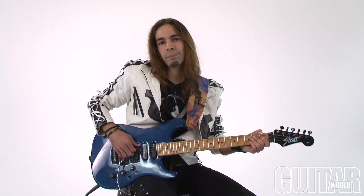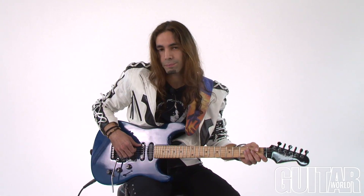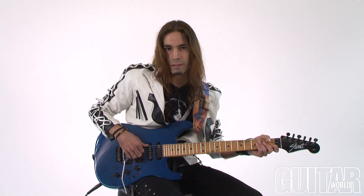Hey, Ethan Brosh here, and for today's Betcha Can't Play This I'll show you my way of picking harmonics — cascading harmonics.